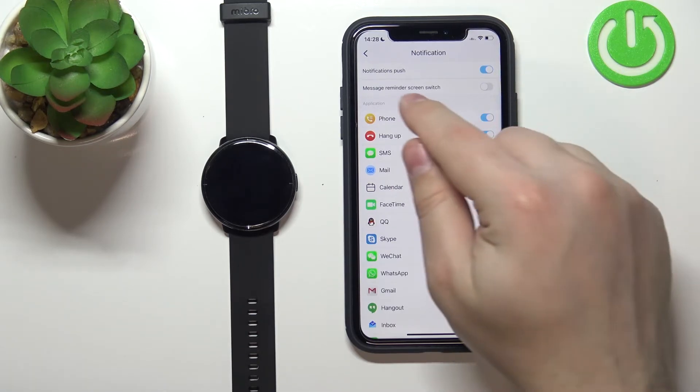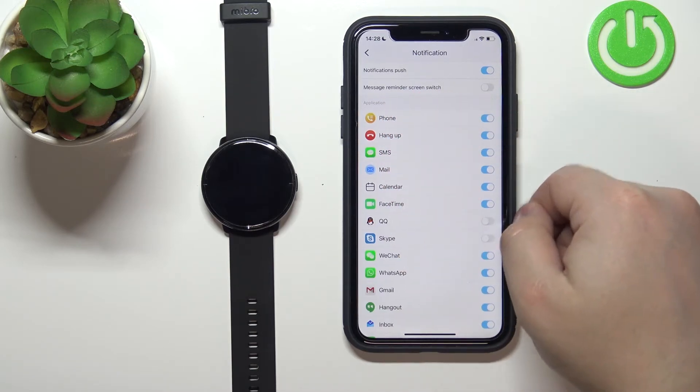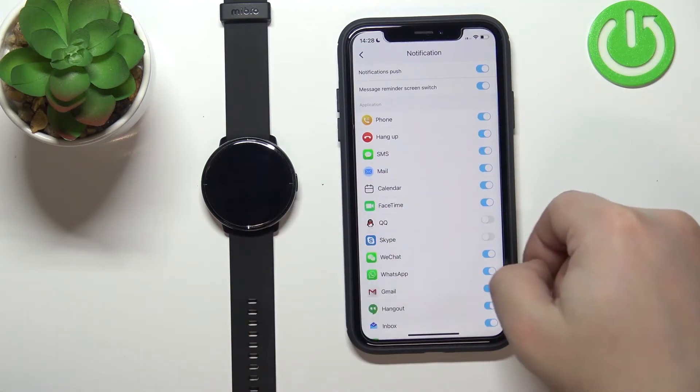You can also enable the message reminder screen switch. Basically, if you enable this option and you receive a notification on your watch, the screen will light up and wake up. That's what this option does.